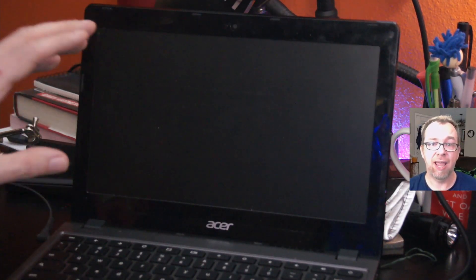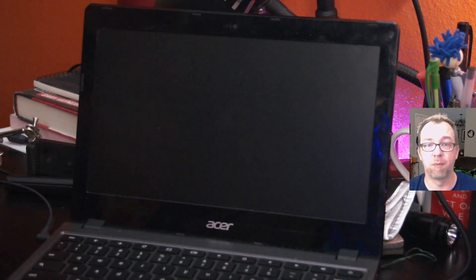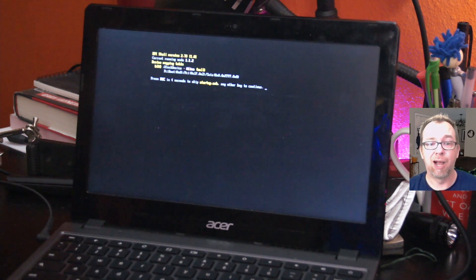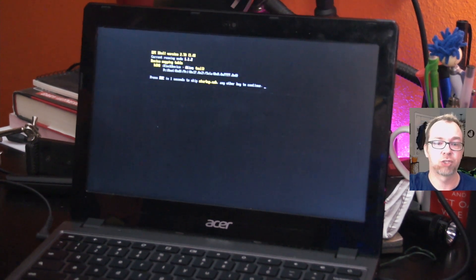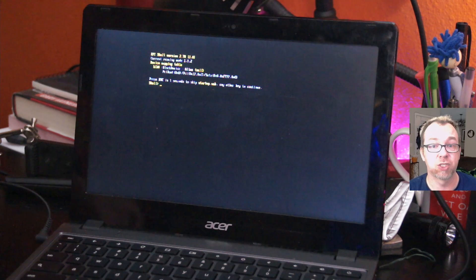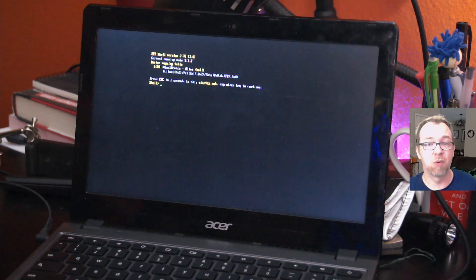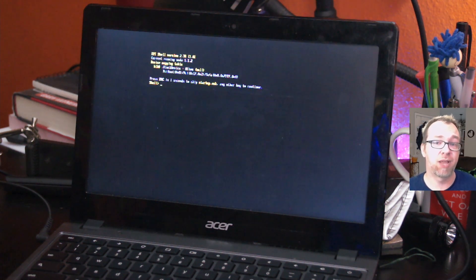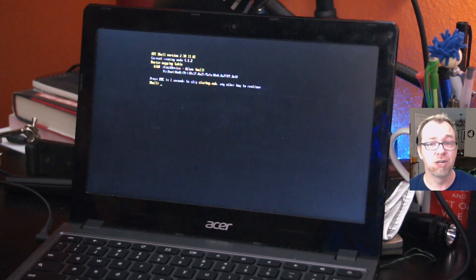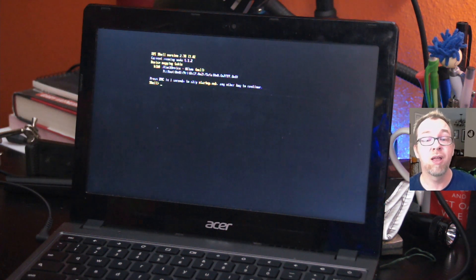Okay guys, so here we are with my Chromebook. In order for this to work, you're going to have to modify your BIOS. If you're not sure how to modify your BIOS, I will link to another video in the description. You will need a modified BIOS so that you can boot from a USB drive. Again, this will only work with an Intel-based processor. If you do have an ARM processor, this isn't going to work. Whether or not your processor is supported will be discussed in that other video as well.